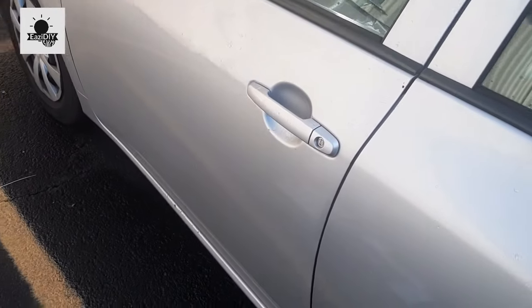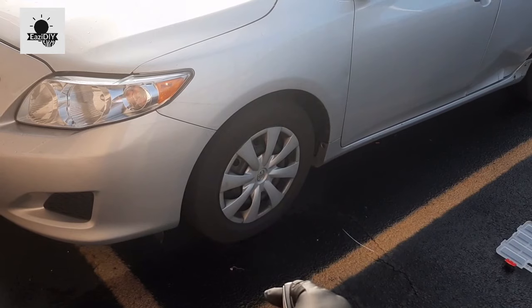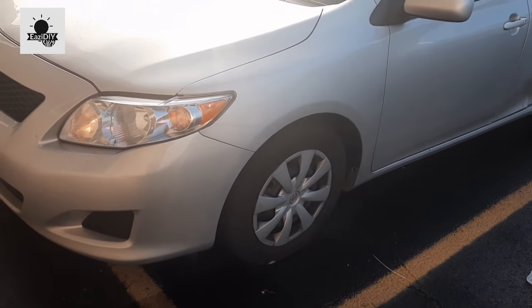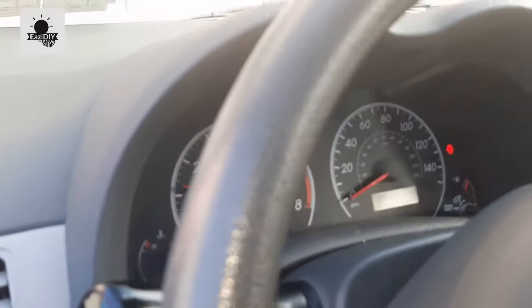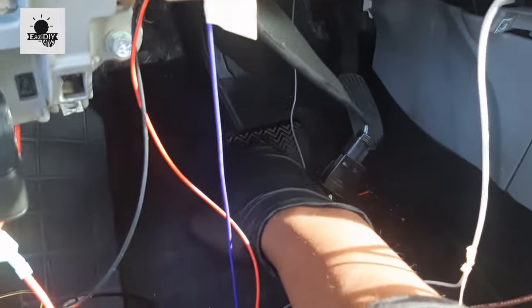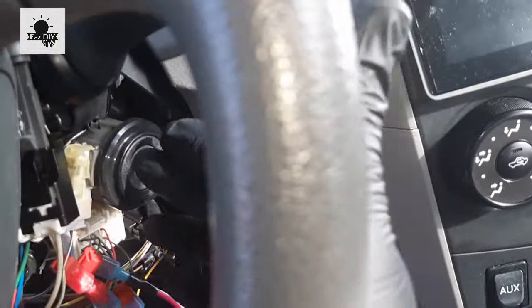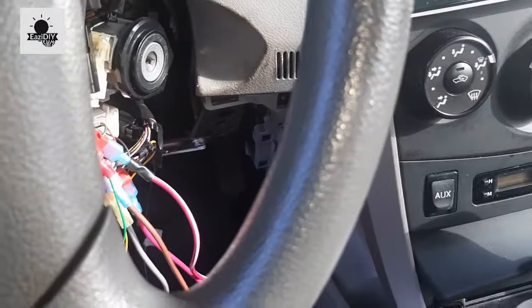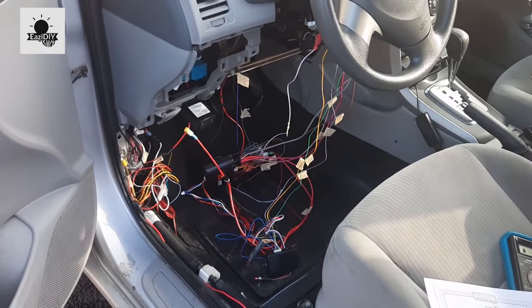Let me try this out before I clean everything up. Watch — the car started fine, no problem. Now I want to test the brake. The car is running — if I press the brake, the remote start should cut off. You see, it cut off. To resume after that, just put your key into the ignition and turn it to on while the remote start is still running, and it won't shut off. Pretty much done with the whole connection.